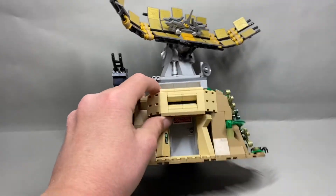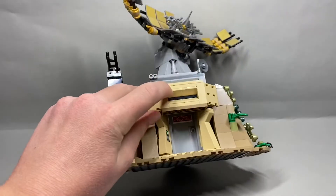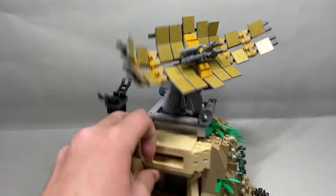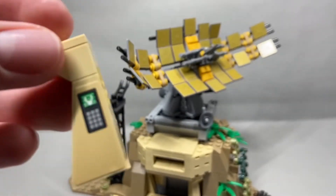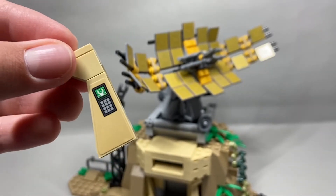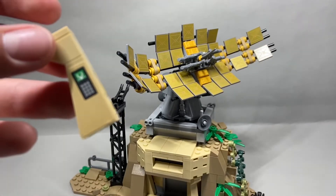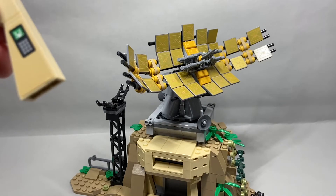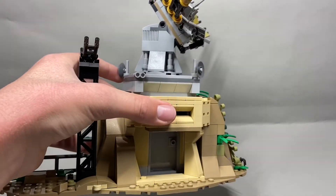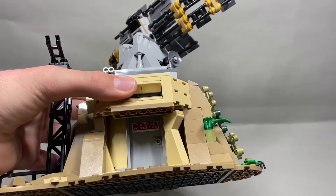This satellite is over this weird bunker thing — I don't even know what it is. One flaw with the build, though, is these things are super fragile and they just get knocked out of place all the time. But this one being knocked out is actually convenient because I can show you the little print that is there — it's a minifigure hand on a lock touchscreen thing, just a handprint. There's no printing on the other one. There's also a door here that says 'Restricted Access Area,' which is very hard to show in good light.